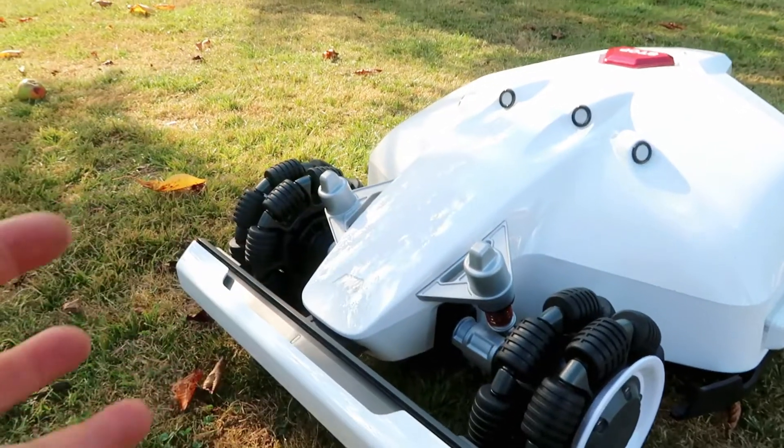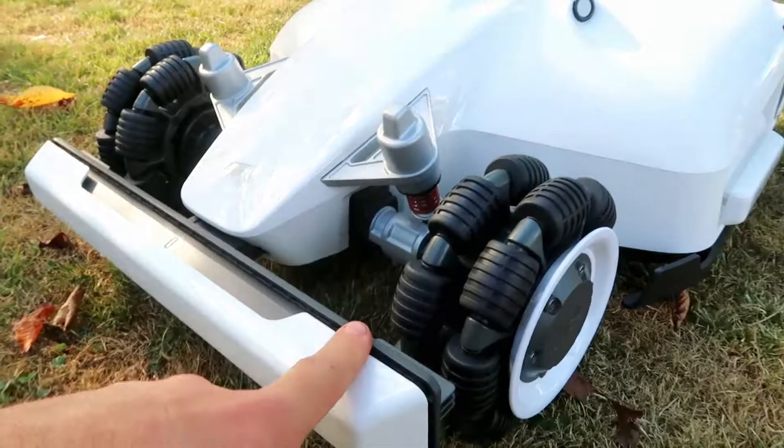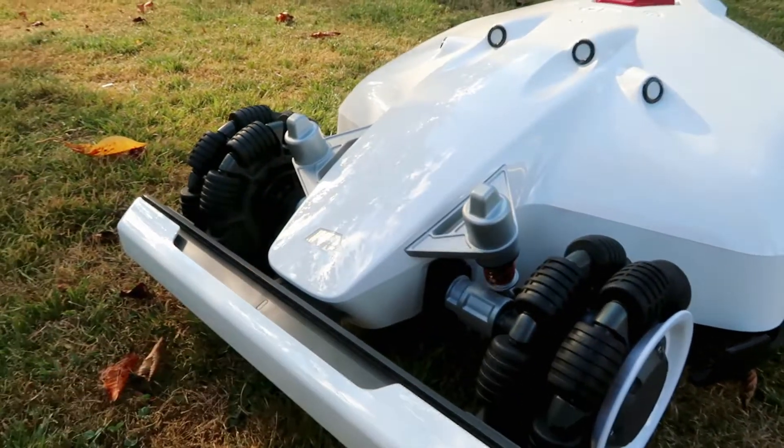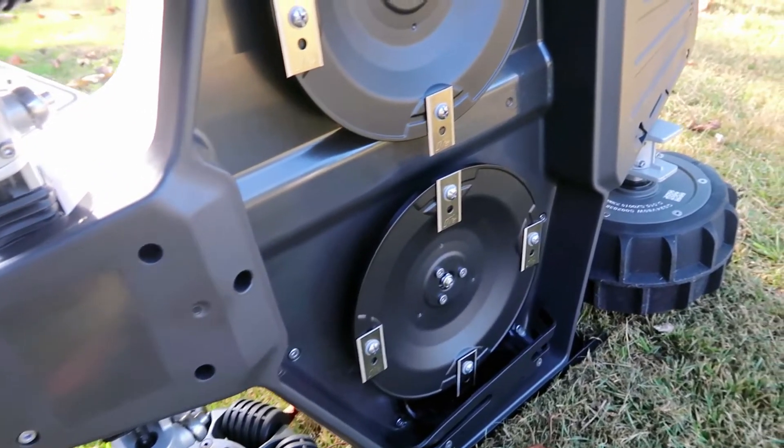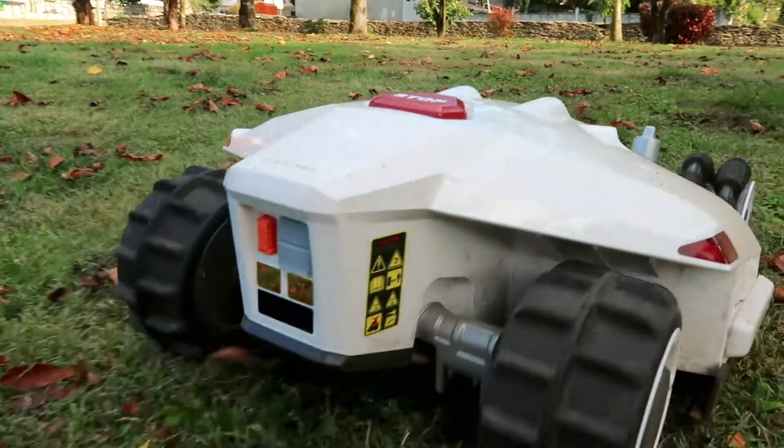Apart from the steering, another thing to highlight is the independent suspension on each wheel. Another very important aspect is the cutting width, which is 40 centimeters — a far cry from the competition, which normally works with smaller plates.